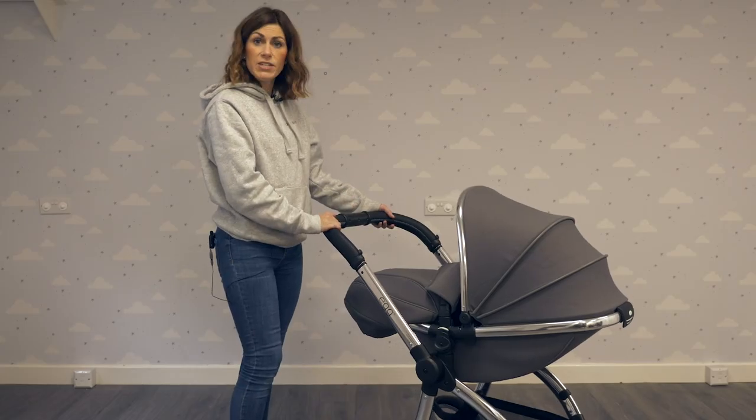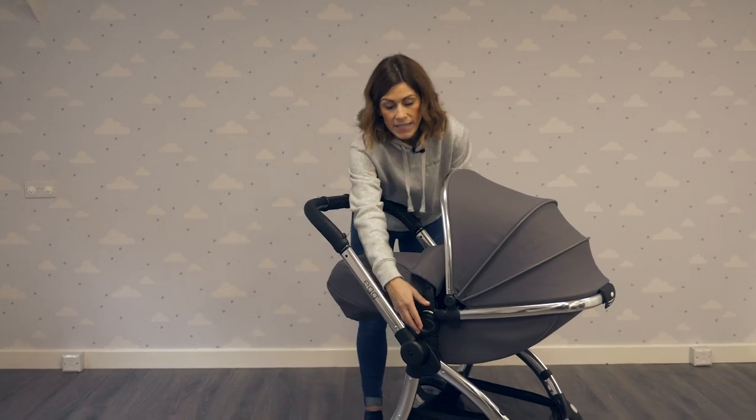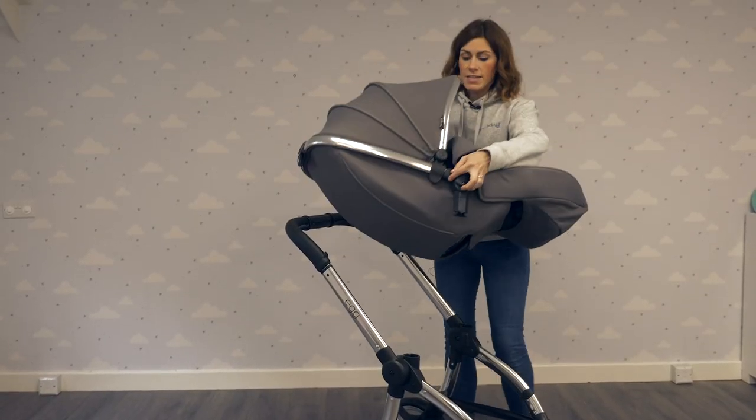It's easy to remove the seat and turn it back into a world-facing pushchair. Simply press these buttons here, pull, and turn round.